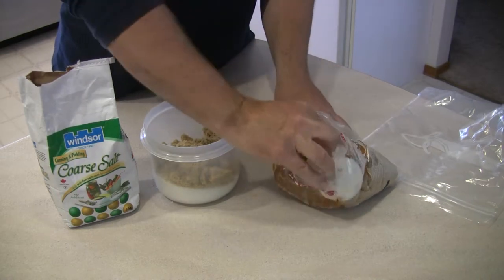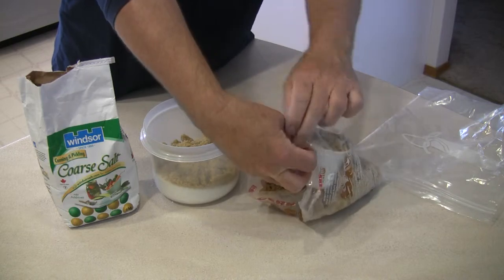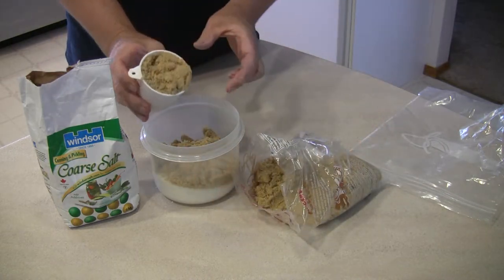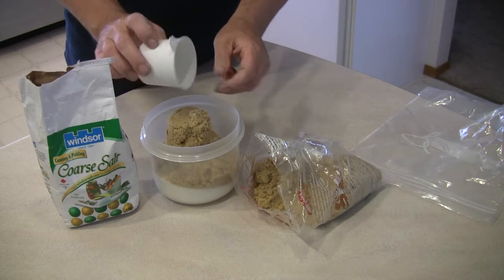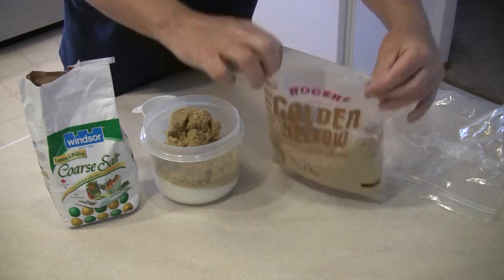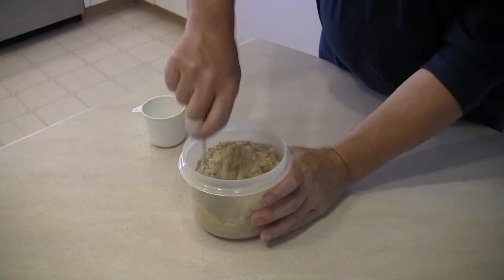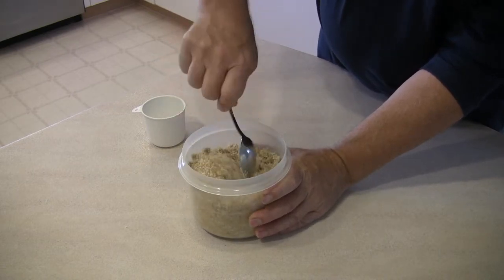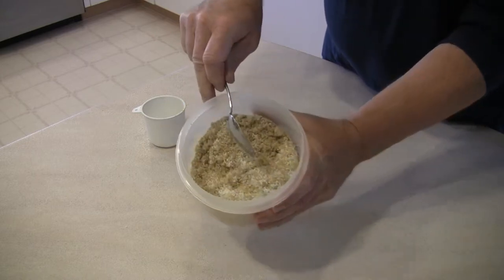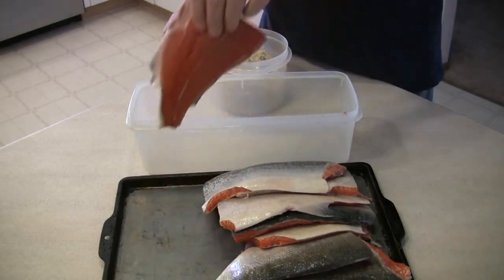Some people use a little bit more sugar than salt if they like that sweeter flavor in the fish. Remember to reseal the bags of sugar and salt before putting them away. Thoroughly mix the sugar and salt together, taking out any lumps and breaking them up so you've got a good equal combination of sugar and salt.